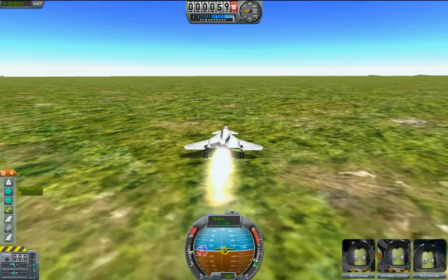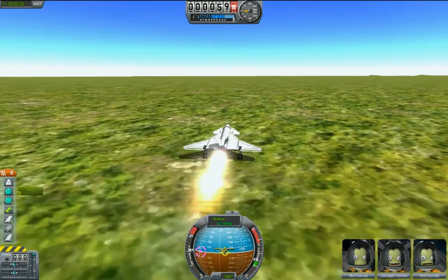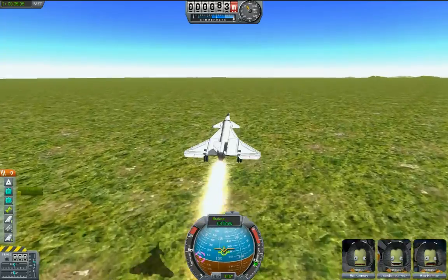Takeoff is simple: throttle up, get moving, pitch back. And there you are, you're moving.